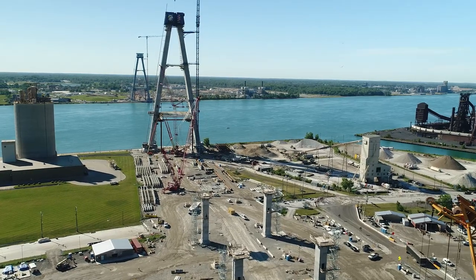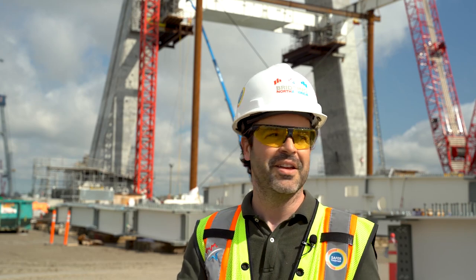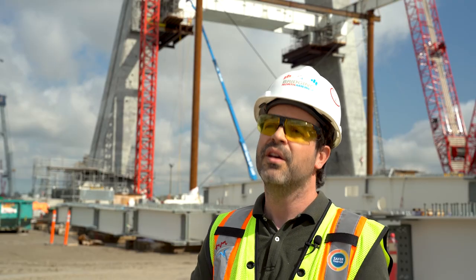On the side span, the bridge is not exactly symmetric — it's almost symmetric but not exactly. On the side span we have 26 segments, and on the main span we have 27. Those segments are typically 15 meters each.